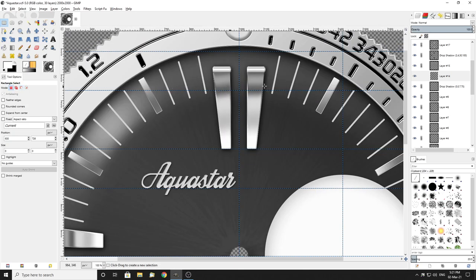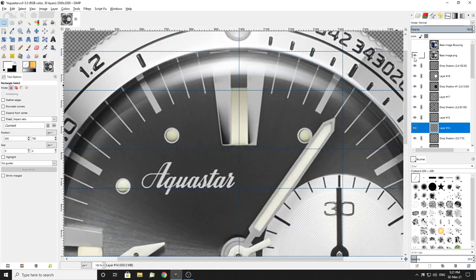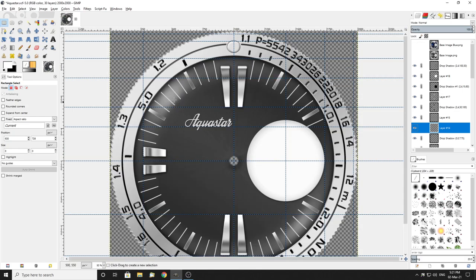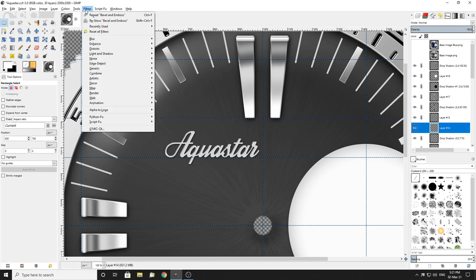Now I also — even though it's probably not there anywhere — I will put a slight shadow under these. Not these, you can, but it doesn't really do a lot. Once again it's just a way to give it a little bit of depth. Builders: light and shadow, drop shadow. Now this will be very minor: 2, and about 1, probably about 5. I'll leave that at 60-something, see what it does.